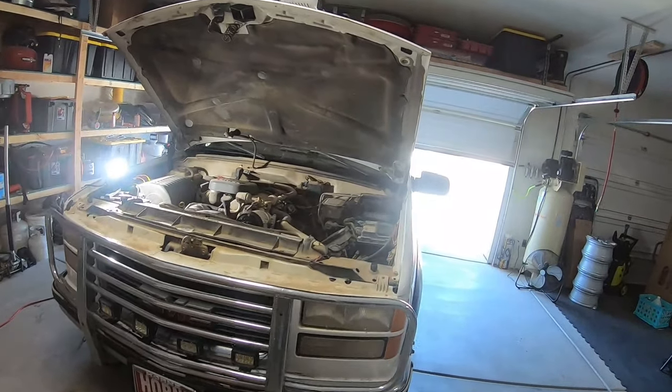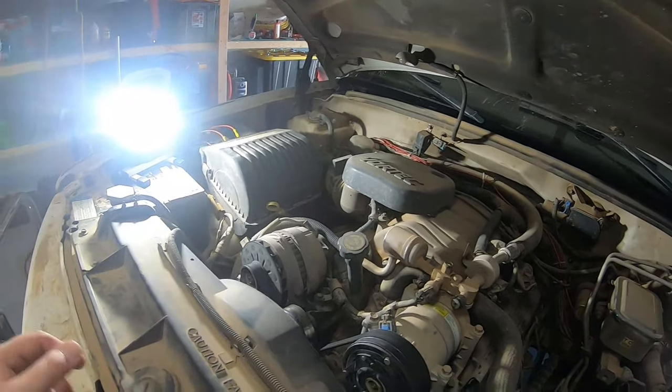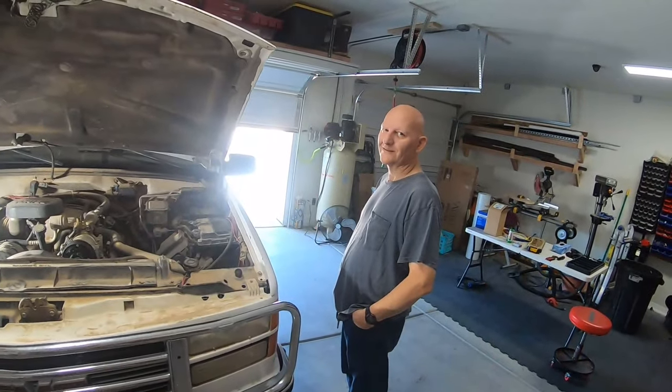Good morning, welcome to another Aquinas Projects video. Today we are going to be changing the compressor, the accumulator dryer, the orifice tube, and whatnot on this truck. This is my dad's truck. Welcome in my dad. What truck is this? It's a 1997 GMC Dually, one ton, four wheel drive, 454.